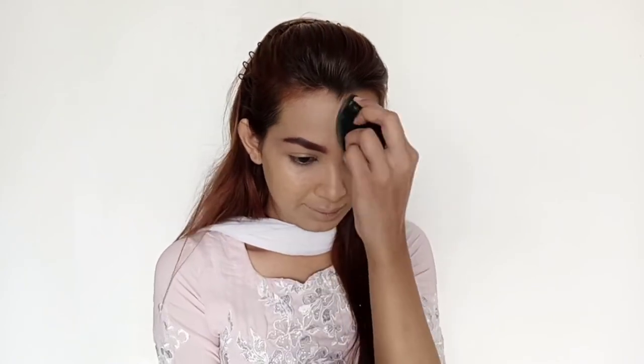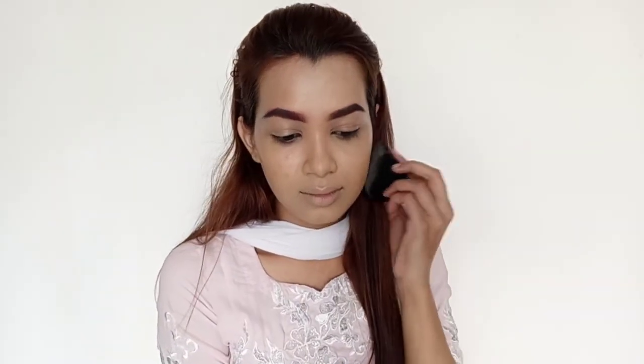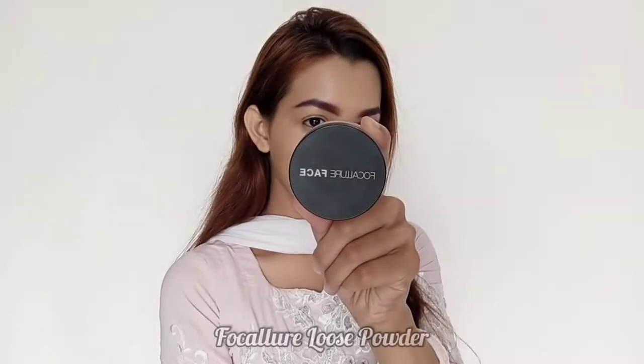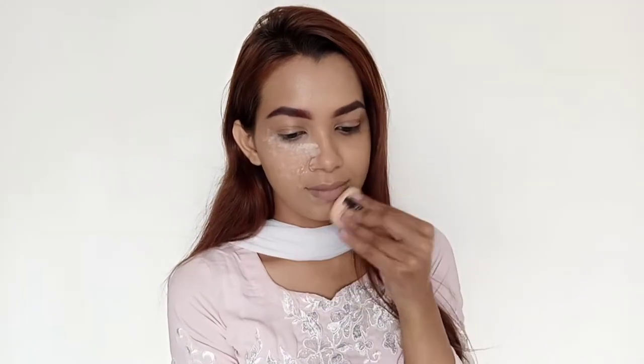By the way, this is not giving any matte finish. It is written on the packaging that it's a matte foundation but this is not really matte. Now I'll be setting my face and for that I'll be using the Focalure Loose Powder in the shade 02.